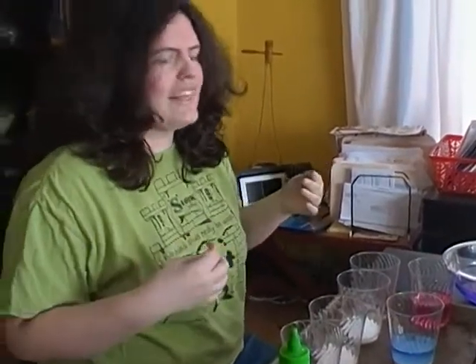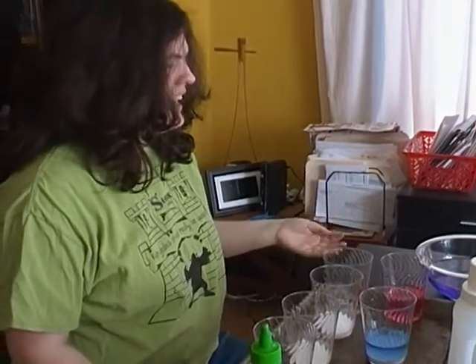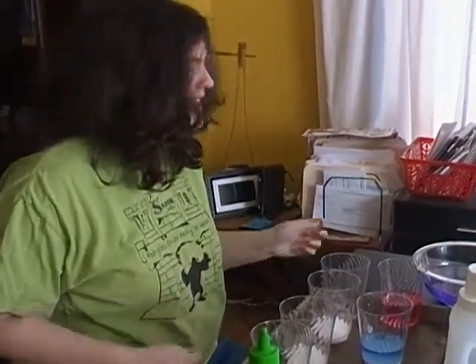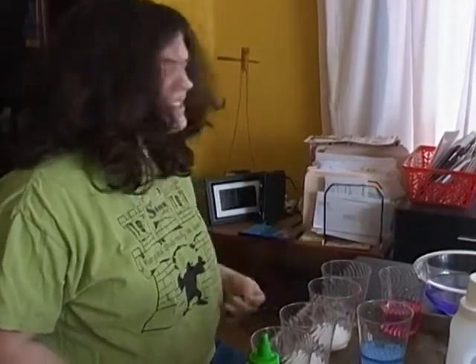So here's how to make your red cabbage juice. Find some red cabbage at the store, then cut them up into itty-bitty pieces. Put them in really cold water and let it sit. After 45 minutes, it should turn purple, like this.